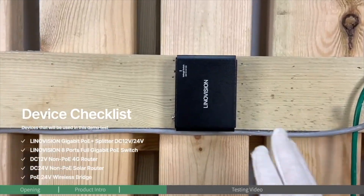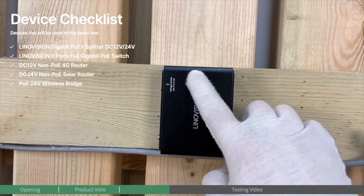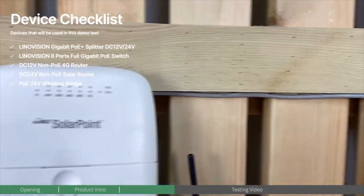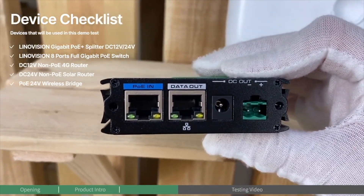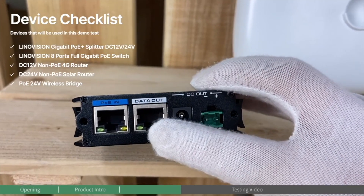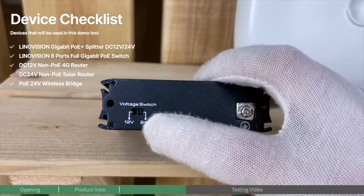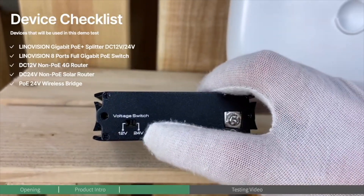In the middle is the PoE splitter, which features switchable 12-voltage and 24-voltage — hot switchable. I'm going to use this one stuck on the wall to give you a more detailed shot. This is the PoE input port and data out, and it offers two DC outputs. On the back panel is a voltage switch where you can switch between 12-voltage and 24-voltage.